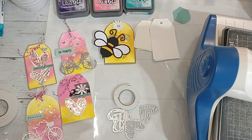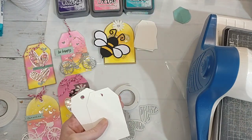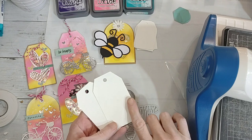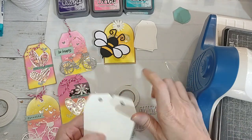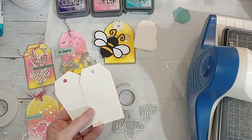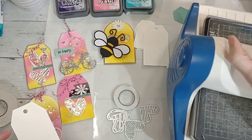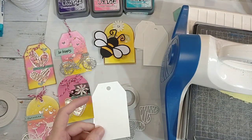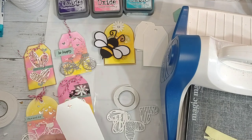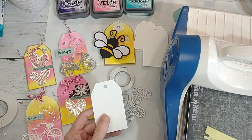We're going to do them the same way we did shakers. I cut out tags on my Cricut so I could pick different sizes, but you could use a metal die, or you could literally just use a scrap of paper, trim your edges, take a hole punch, punch a hole, and voila — you have a tag. If you don't have a machine, don't let that keep you from making one. I'm going to use my metal die cut machine to punch a hole.